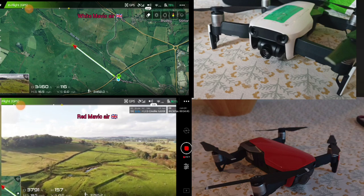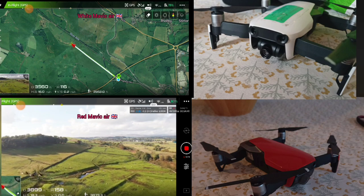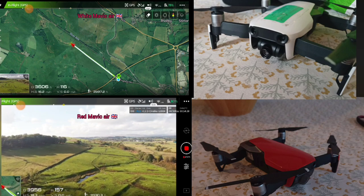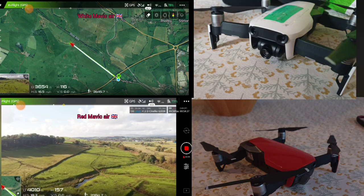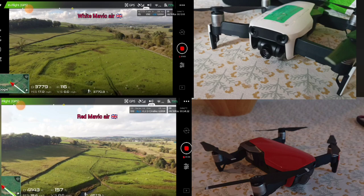The thing is, they say you've got to fly your drone — you can't have it as a trophy. It's no good just looking at it thinking, oh this is wonderful, look at this. It's got to work, you know? So yeah, this is the red Mavic Air.